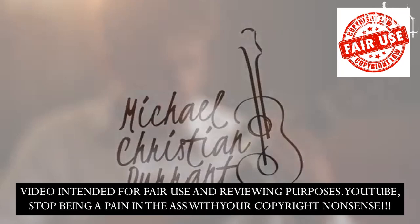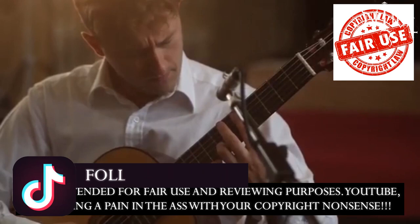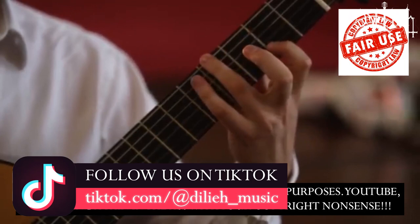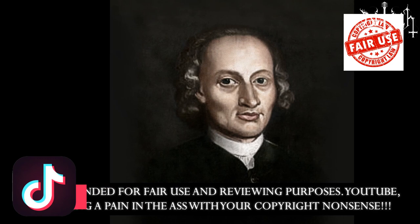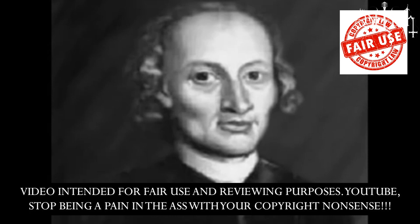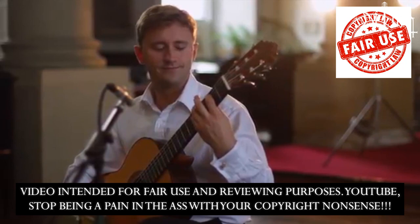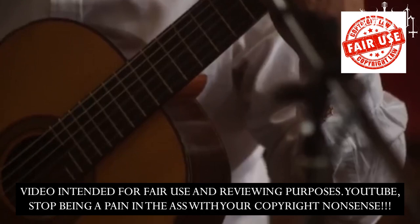Number 5: Canon in D major by Johann Pachelbel. The Canon in D major is arguably the ultimate classical music masterpiece by Johann Pachelbel. In Pachelbel's original orchestral version of the piece there are three voices engaged in canon. But in the classical guitar arrangement, all the voices are easily transcribed into the instrument with two different voices that easily engage in harmony when a performer plays the masterpiece.